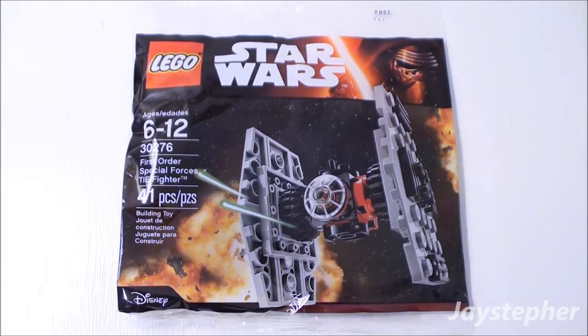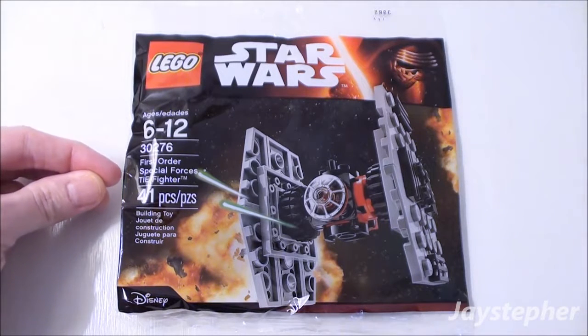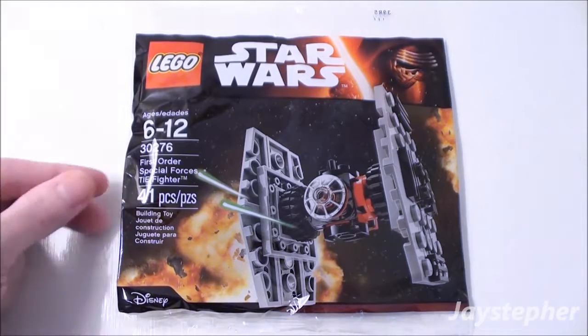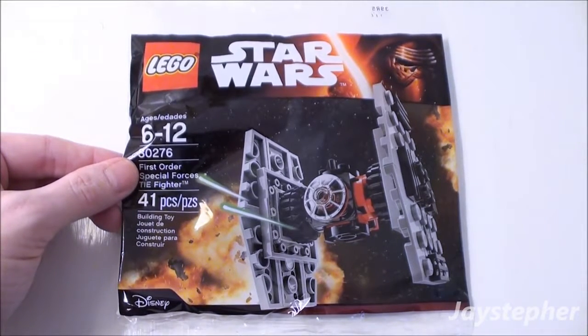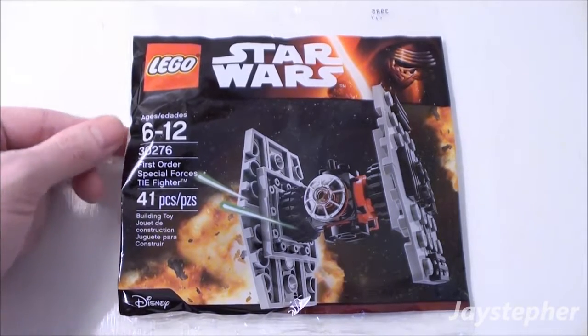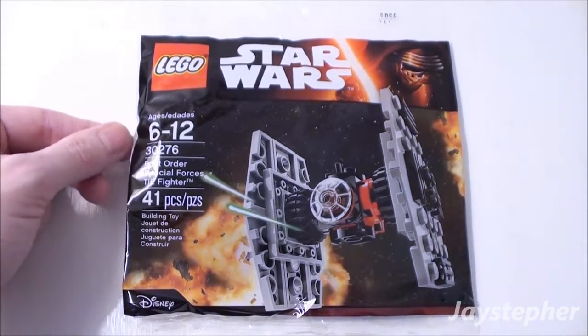Jaystepher here with the First Order Special Forces TIE Fighter by Lego Star Wars. Set number 30276, contains 41 pieces. Recommended building ages are 6 through 12.